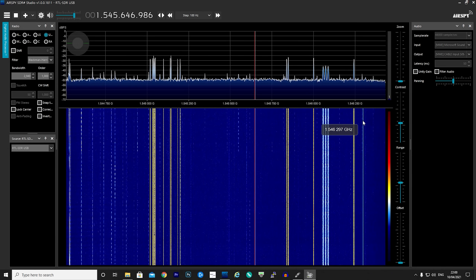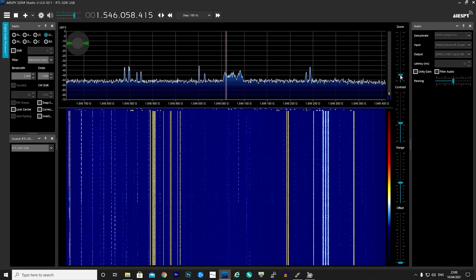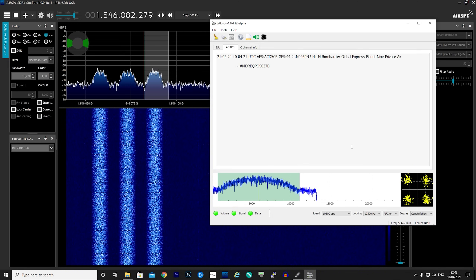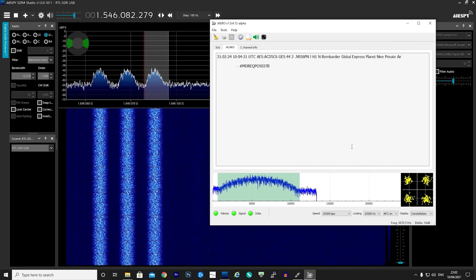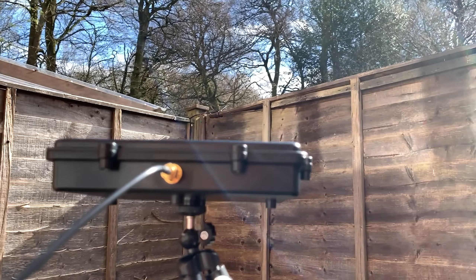Another portion of InmarSat covers ACARS — messages between aircraft and ground stations. There are a few different types of data streams: 600 bps, 1200 bps, and 10,500 bps. As you can see, the signals are very strong; even the normally weaker 10,500 bps signals are strong enough to decode quite easily.